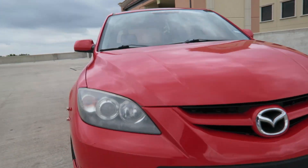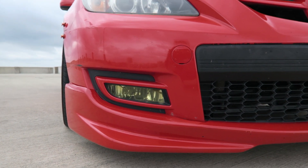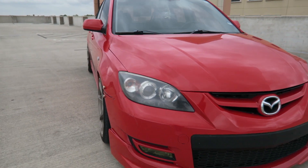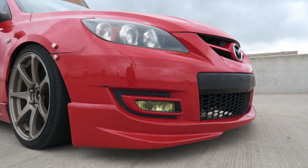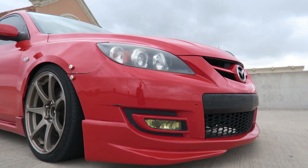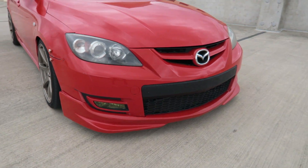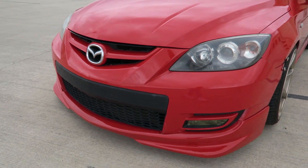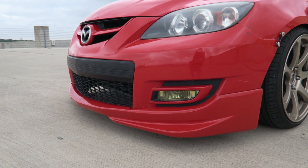I have yellow Laminix fog overlays, just from eBay — they were like five bucks, so it just kind of gives it a different look. Down here I have the Nexmod Garage Vari replica lip, which I was super stoked to find. I actually found it on eBay because Nexmod kind of went MIA, so I found it, hopped on it, got it painted, and I'm super happy with it.